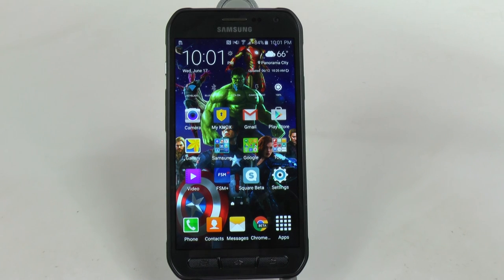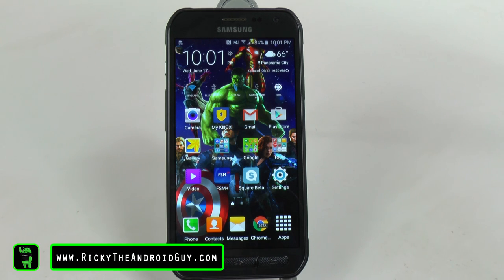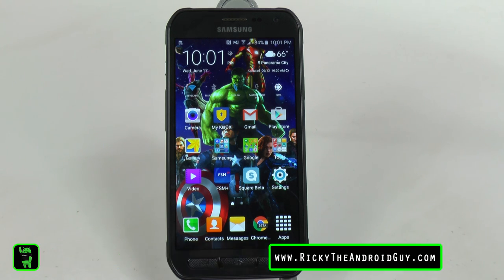Alright guys, those were the 10 hidden features of the Galaxy S6 Active. Please give a like and thumbs up below if you did find any of these helpful. Thank you for watching - this has been Ricky The Android Guy.